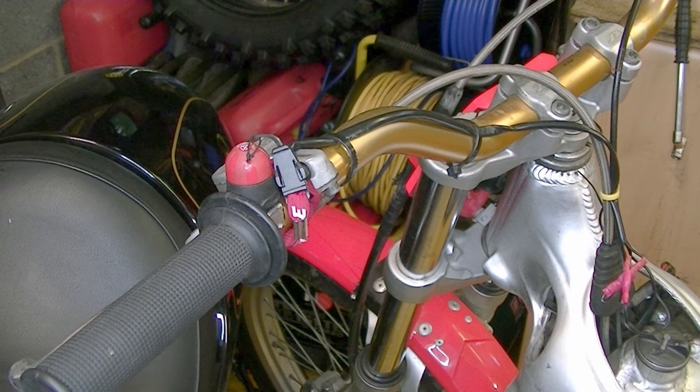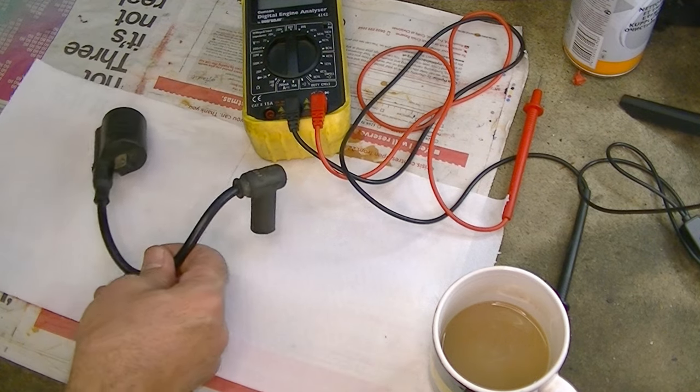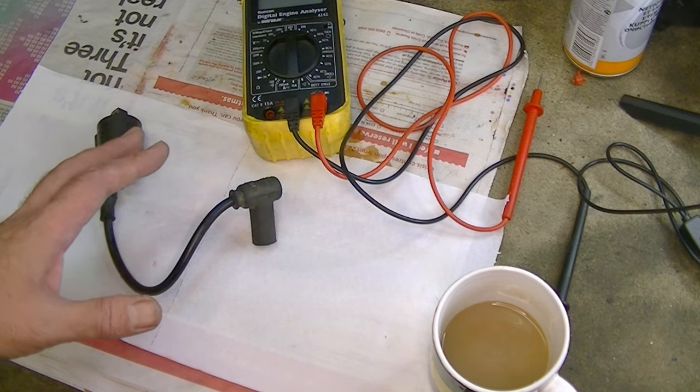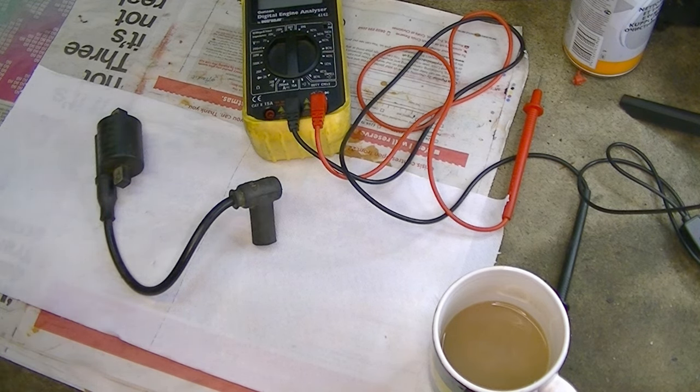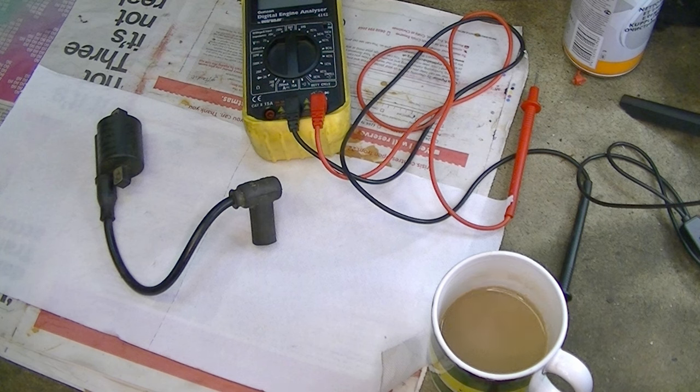Working my way back up the system, the next thing I'm going to do is test the coil. You can test the coil and stator on the bike, but I've already got them off so I can show you on the bench, which is a bit easier. I've got some white tissue paper here just so everything shows up clearly. Before I go any further, I just want to point out that when trying to diagnose problems on your bike it can be very frustrating — so one of the most important tools is a mug of tea. Particularly if you're English. When the going gets tough, you put the kettle on and it puts everything back into perspective.